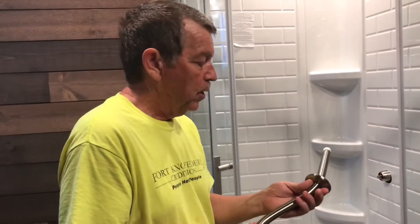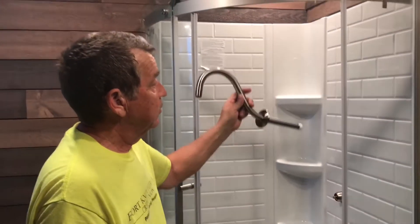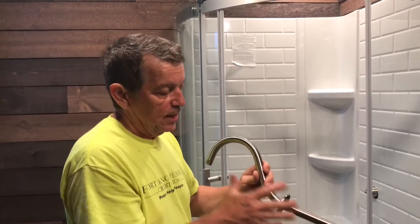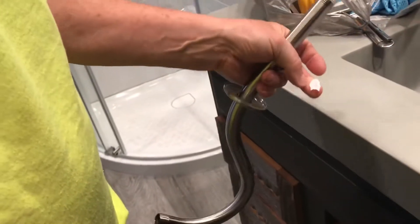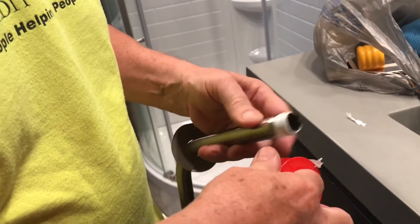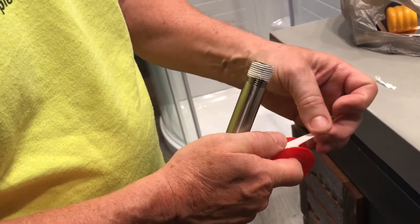Here's our shower arm — it's called a shepherd's hook. Rather than just a short arm, we wanted it to extend out to approximately the center of the shower. So that's what this should do. This is an 18-inch arm; the shower is 36 to 38 inches, so we're hoping that'll work okay. Teflon tape is what we're going to use on the threads — it helps prevent leaks.